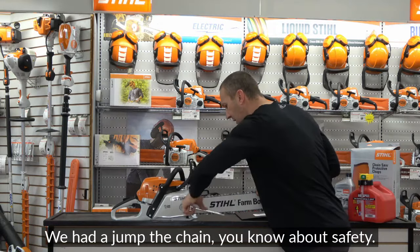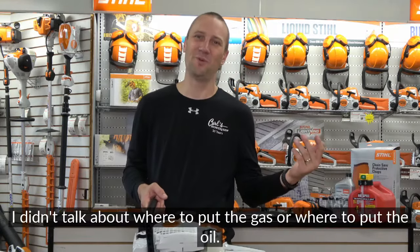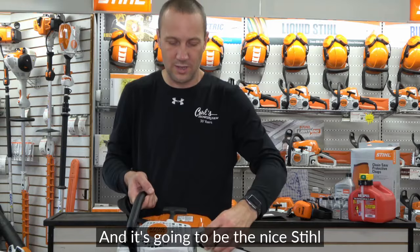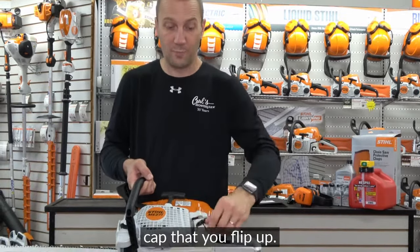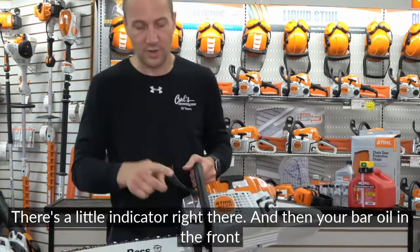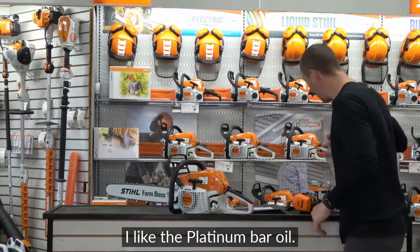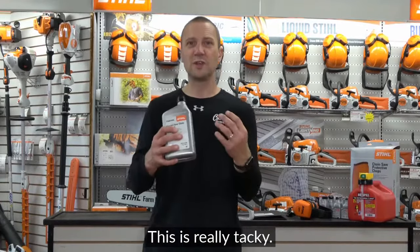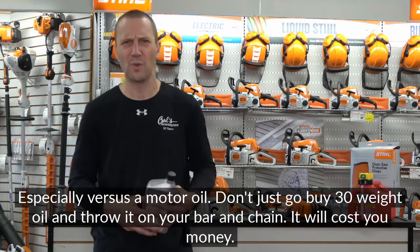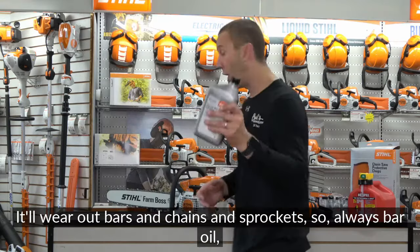Now, where do you put the gas and the bar oil? Gas goes in the back — those nice steel caps you flip up, give a half turn, and pull out. There's a little fuel level indicator there. Bar oil goes in the front. Bar oil is super important — every time I fill the gas, I fill the bar oil. I like Platten bar oil; it's tacky and holds onto the bar well. Don't use 30-weight motor oil — it will wear out bars, chains, and sprockets.